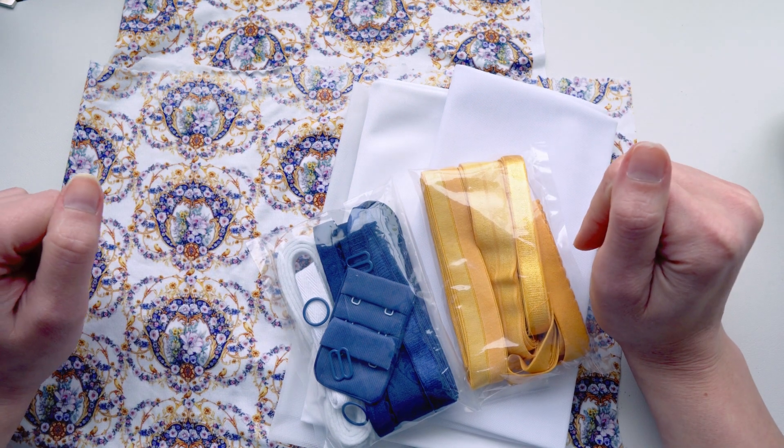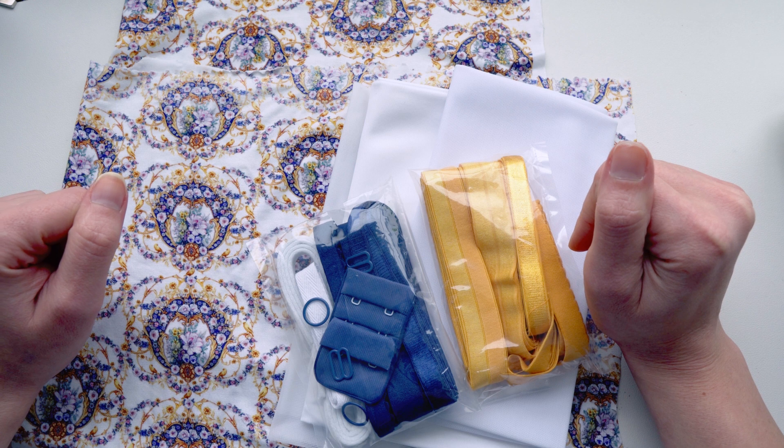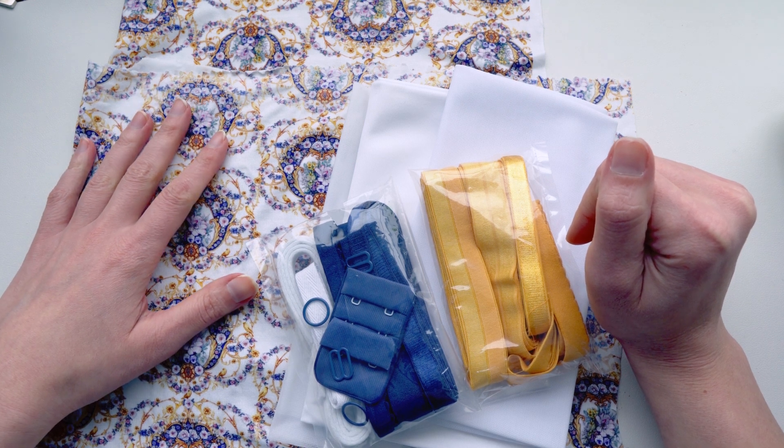Hi everyone and welcome back to Lizzo's. I have another Bra Builder Spotlight video for you today showcasing this lovely knit print called Sun King.